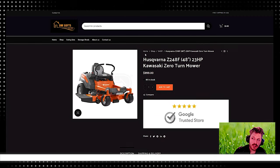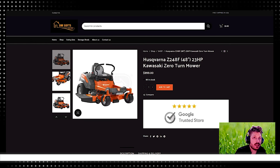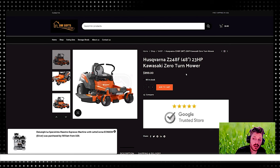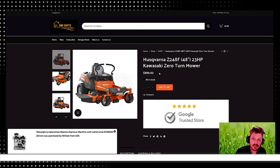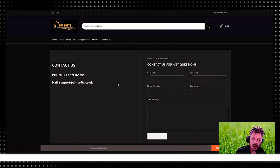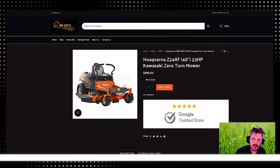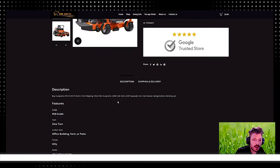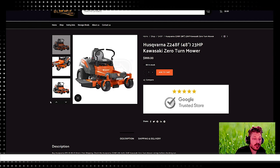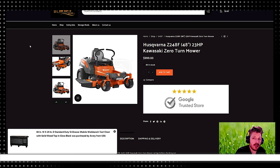The next one is from a company called DM Sauce — the Husqvarna Z248F. We actually carry this, but we sell it for right around $3,000. It's marked here as $9.99. I want to buy this, guys. Looking at the Contact Us page, it's a .co.uk site, so it might be coming from the UK. It's a solid mower though. You could probably find one of these used for $1,000, and that would be a good deal if it didn't have too many hours on it — like 200 hours would probably be a good buy.